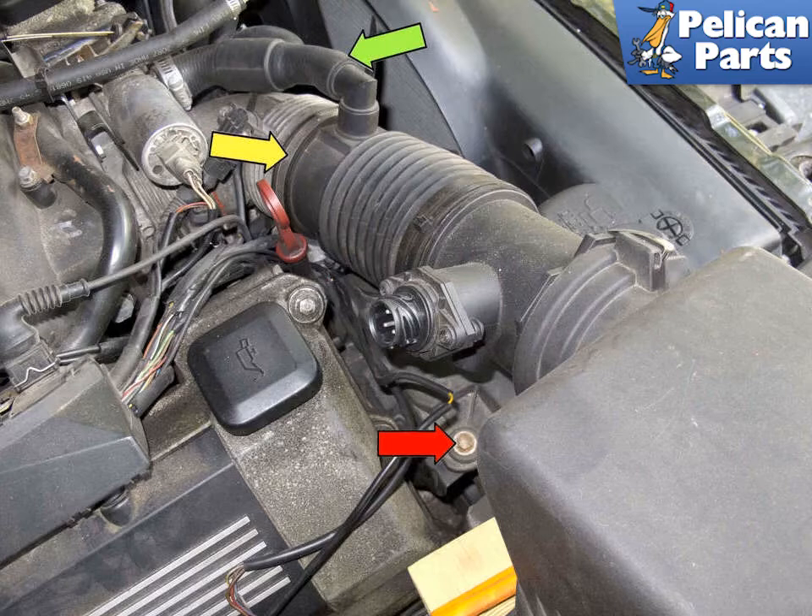Then lift up the air cleaner to access the 10mm fastener for the air duct and remove it (red arrow). Then remove the breather hose from the intake air duct by pulling it straight off (green arrow). Then loosen the hose clamp (yellow arrow) and remove the intake air duct with the air filter housing lid from the engine.